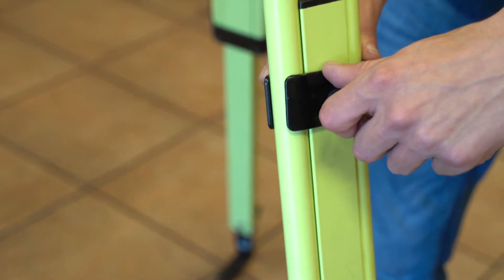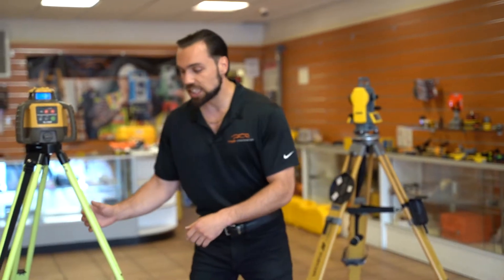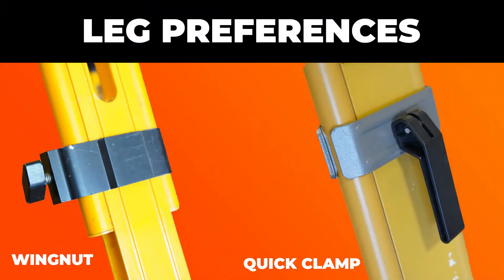Now let's talk about leg preferences — particularly the wingnut versus the quick release clamps. Both get the job done, but we've seen a lot of the old-school guys prefer the wingnut over the quick release clamps. That's because they feel that a strap can catch more easily and down goes the leg. It comes down to preference — we've personally never seen one actually fall, but that is the old-school superstition out there.